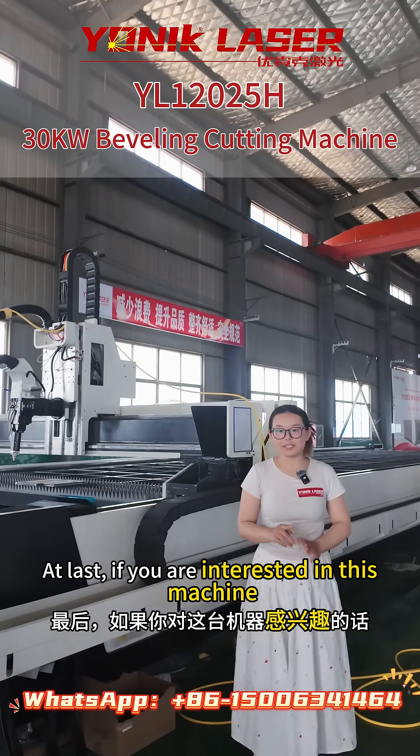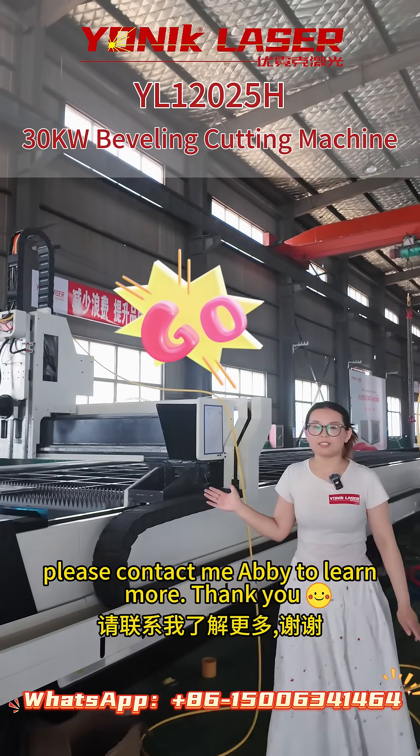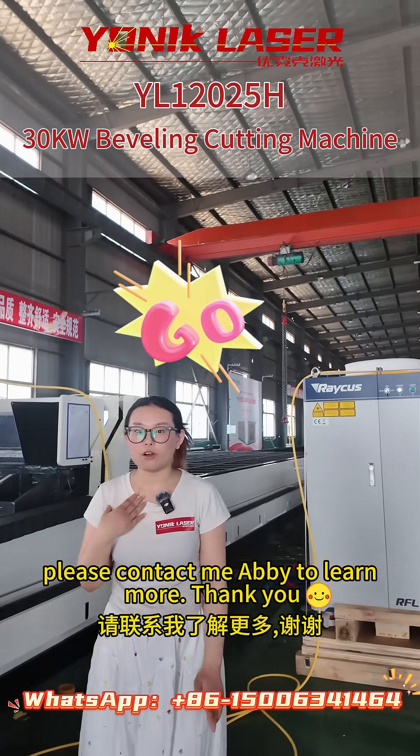At last, if you are interested in this machine, please contact me to learn more. Thank you.